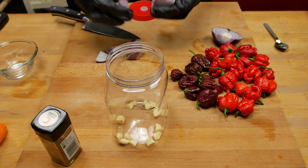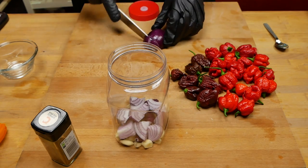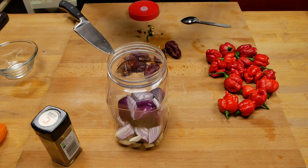Just chop it like that. This is all going to be blended at the end anyway. And let's do the peppers — you can always smell the super hots, they start tingling in the nose.